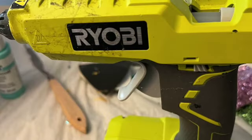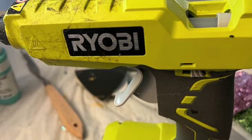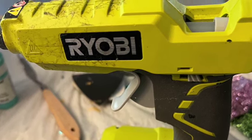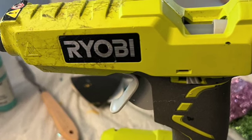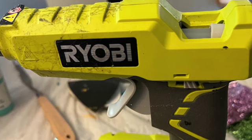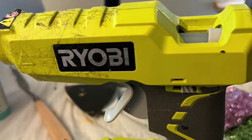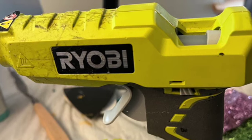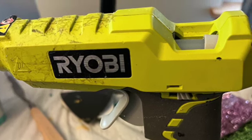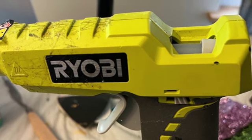My Robie cordless glue gun is one of my favorites. I like it because it's portable and I can take it with me. You can purchase this on Amazon or at Home Depot. It fits multiple batteries for power tools, and it interchanges with my husband's drill batteries, which makes it very convenient when we go to craft shows.